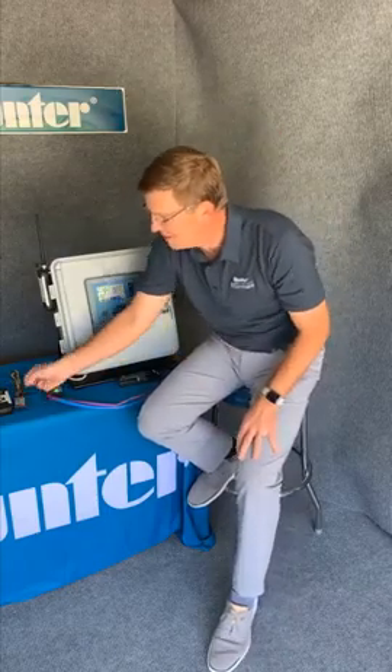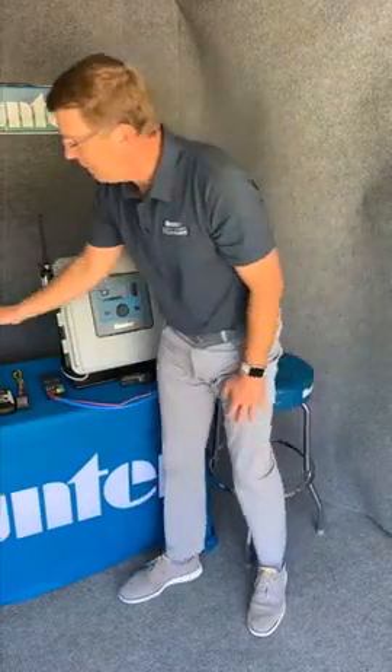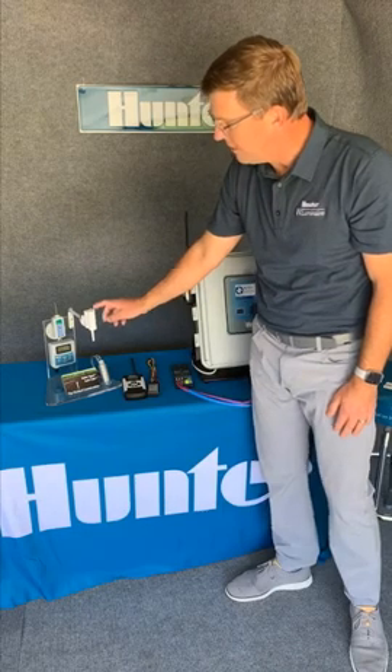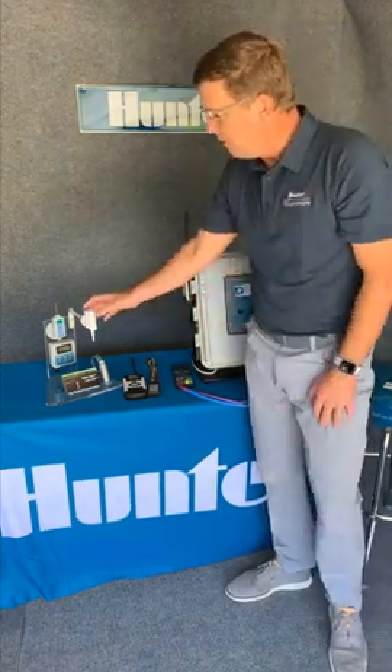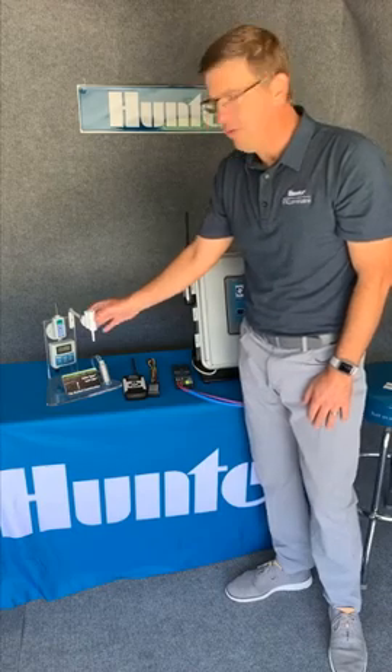Another thing that makes this a very powerful smart controller is the option of the on-site solar sync sensor. Here you see the wireless solar sync sensor, and this is a great feature for monitoring evapotranspiration, responding to rain, and shutting off in the freeze.